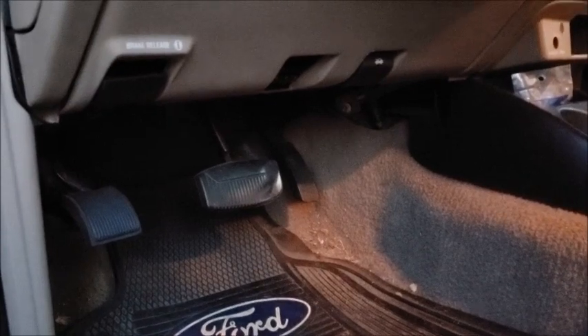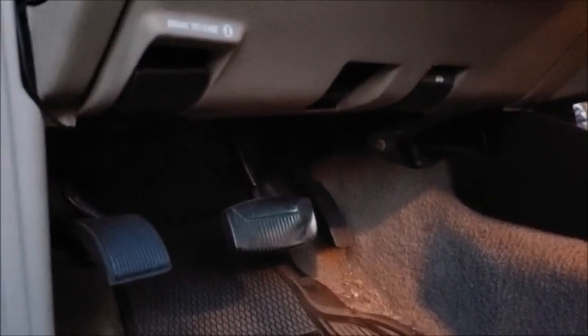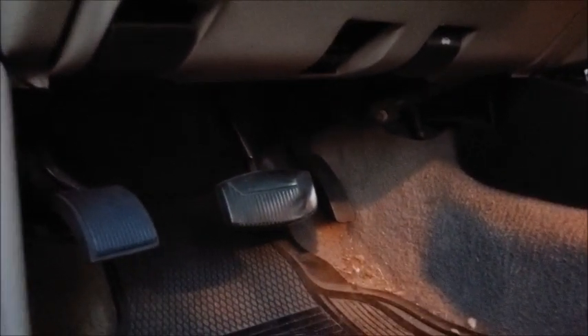The first thing you want to do is find your 16-pin OBD2 port connector — mine's right there. This is a 2001 Ford Ranger; every car is going to be different. It's important to realize OBD2 is for 1996 and newer vehicles. Take your Bluetooth connector and just install it, and you should see a red light.